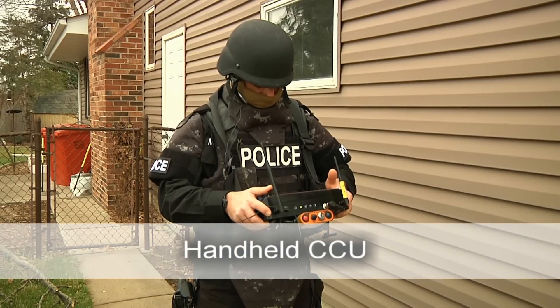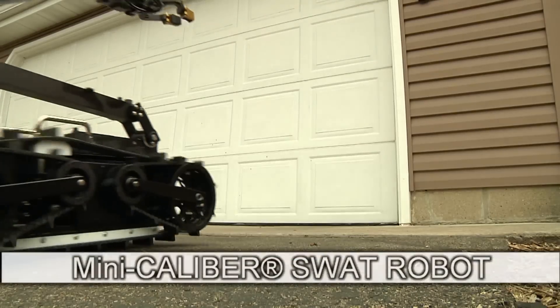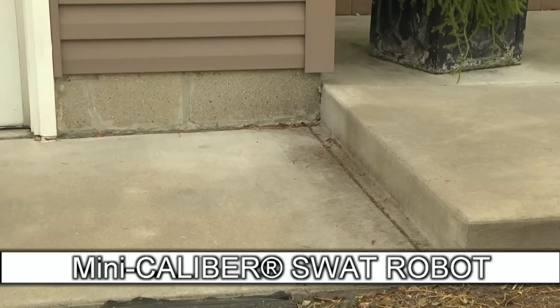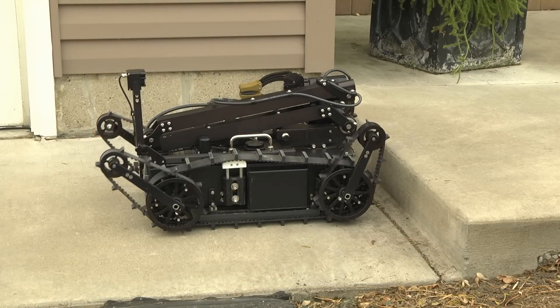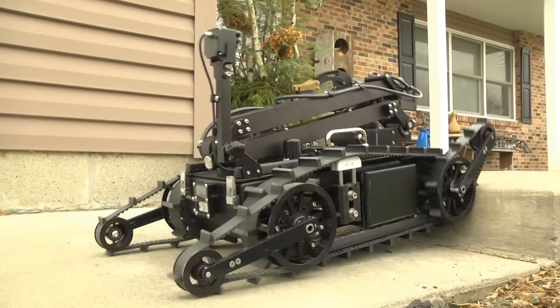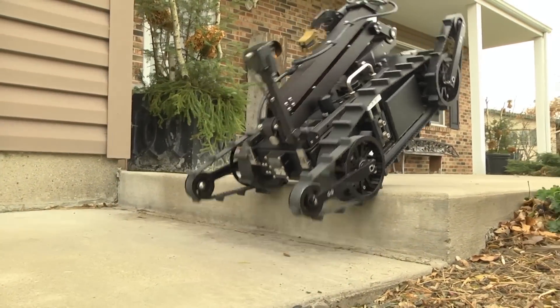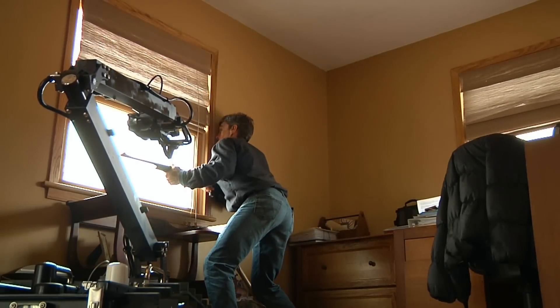The handheld command and control unit weighs less than 6 pounds and is designed for rapid tactical deployment. This robot is ideal for high-risk situation response and intelligence gathering in indoor or outdoor environments.